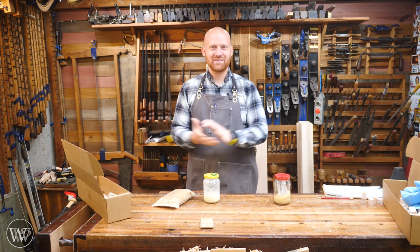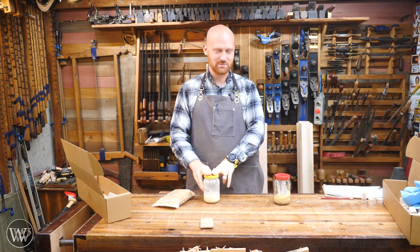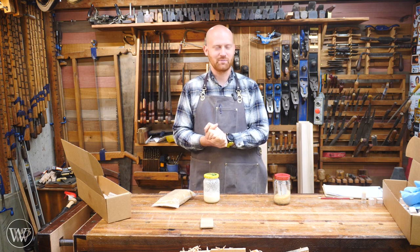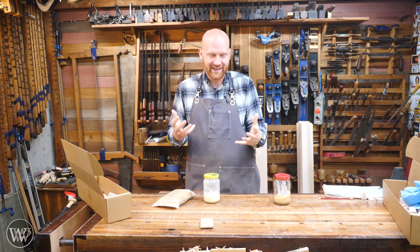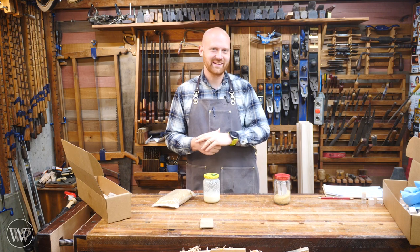Hey y'all, I'm James Wright and welcome to my shop. If that beginning joke didn't make much sense to you, I'm sorry — for those of you who listen to the Creators Collective podcast that I'm on, that joke will make more sense. But it's true: just about anything that has protein can be turned into a glue. It's a good binding source — that's why your bones and muscles stay together. They have protein.